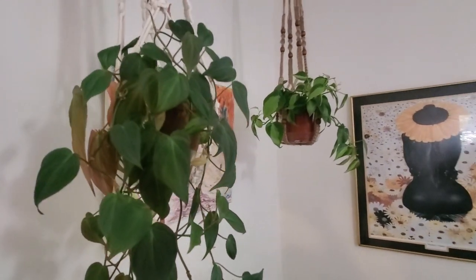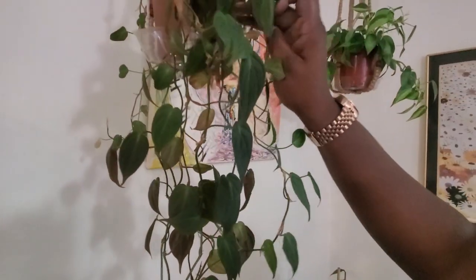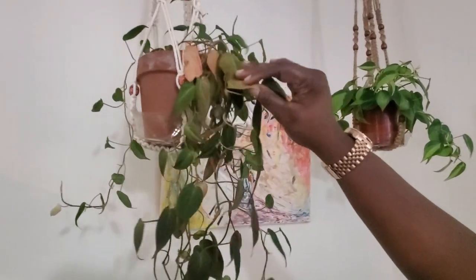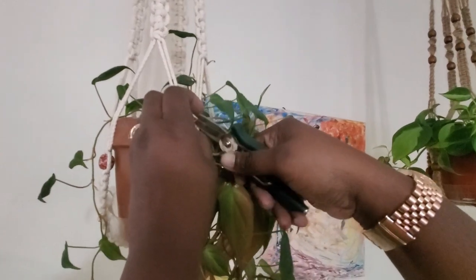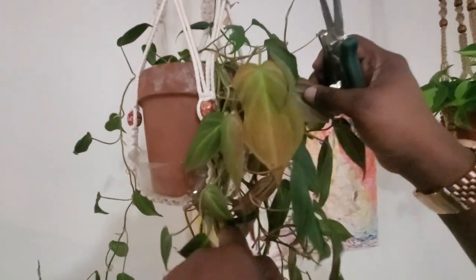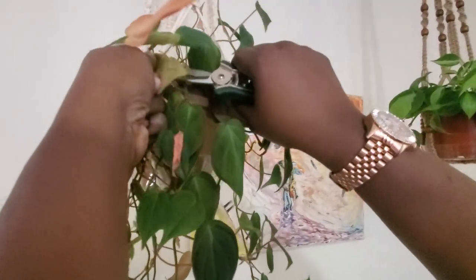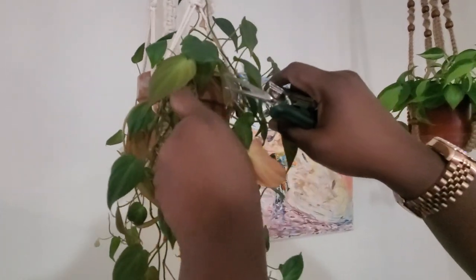Over here is my beautiful philodendron micans — I just love the velvetness of the leaves. I did forget to water it a bit too long and you can see some dried leaves I'm going to cut now. The leaves will dry up if you let it go too long without water. This is part of plant care — I haven't had a chance to go through my collection recently and check for things to cut.